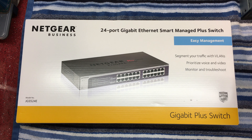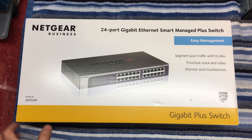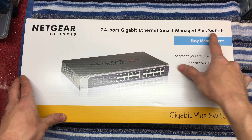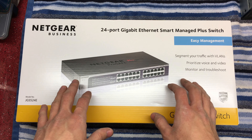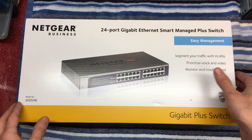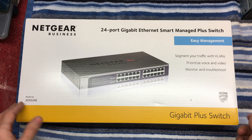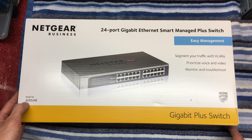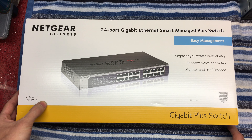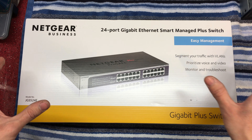Hello and welcome to this video. I'm going to give you a quick unboxing and overview of this Netgear switch. This is a smart managed switch with a user interface where you can set up virtual LANs, segmentation, traffic prioritisation, as it says on the box. This is model JGS524E and it's a 24-port, 1 gigabit per port switch.